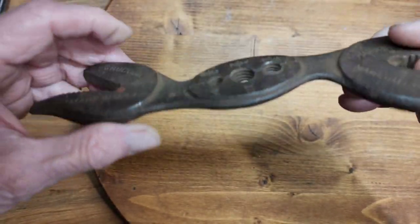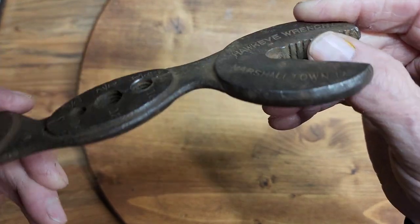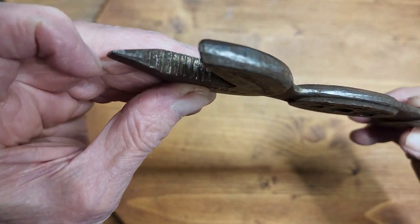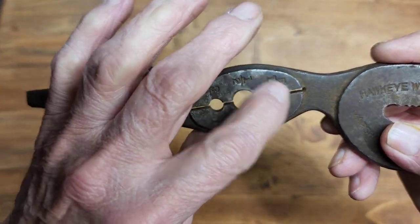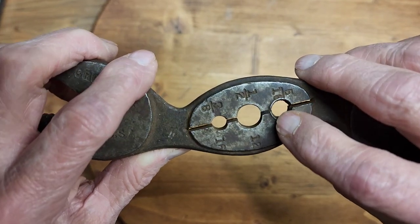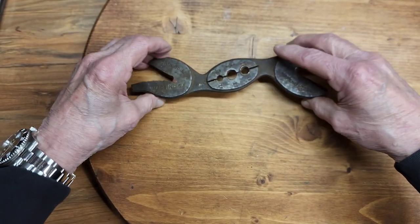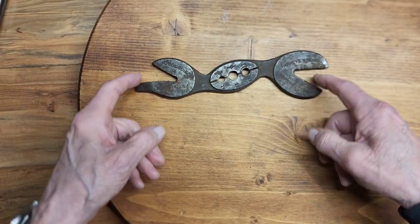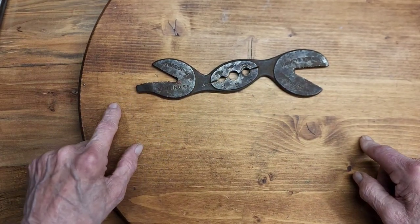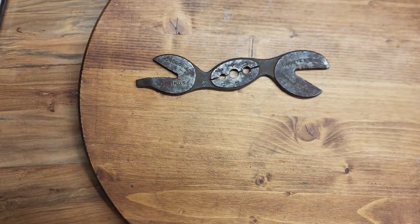It's heavily rusted and pitted. The jaws seem to be somewhat worn but in pretty good shape overall — the teeth and the jaws. This has been used; you can see where it's flared out here, especially where the 5/16ths has been used. I'm going to give it a clean up. It's got a little screwdriver tip on it, so it's a wrench, a die, and a screwdriver. It's a nice little combination wrench to add to the collection.